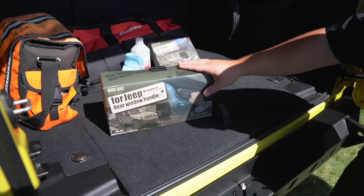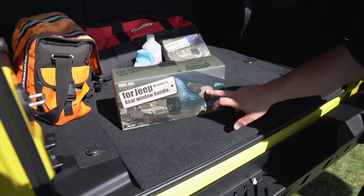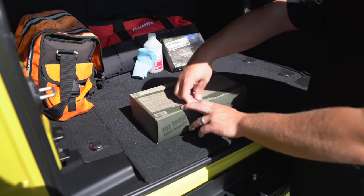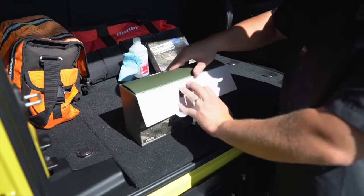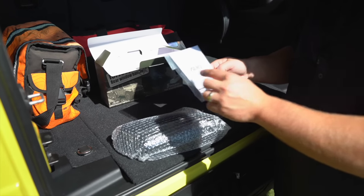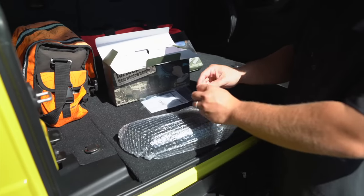The next one is the rear window handle, which replaces that blank section right in the center. I've seen versions with lights, but I've never seen one with a built-in handle — really important when you lift your Jeep on 40s and need that extra grab. The packaging is very nice and well put together. You get the piece itself, instructions, and they even include the allen key to pull the old cover off — great if you don't have a full toolbox handy.